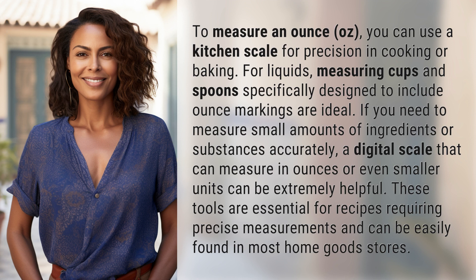If you need to measure small amounts of ingredients or substances accurately, a digital scale that can measure in ounces or even smaller units can be extremely helpful. These tools are essential for recipes requiring precise measurements and can be easily found in most home goods stores.